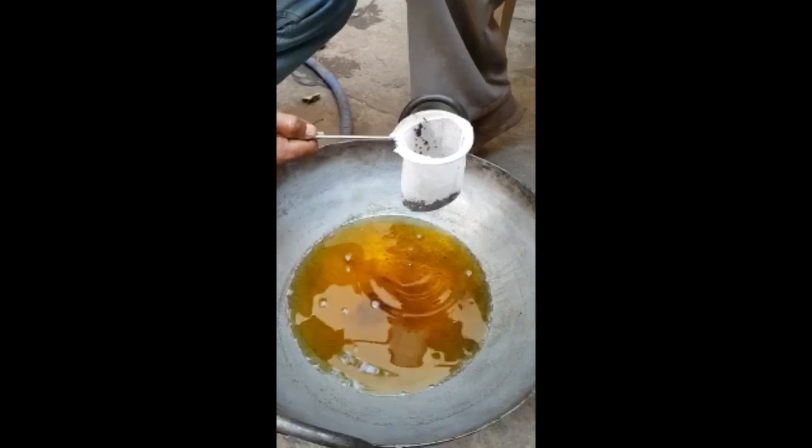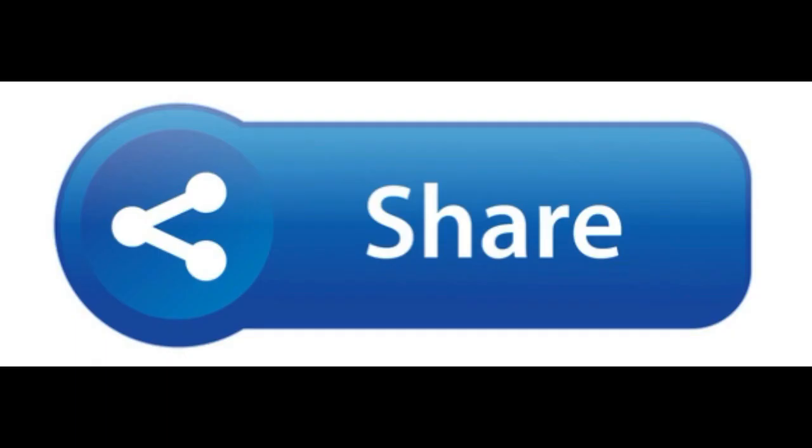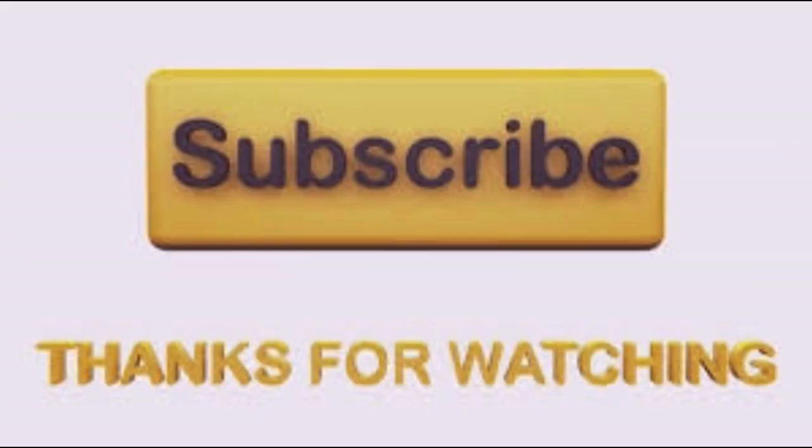Also, please like and share the video. If you are watching this video, subscribe to our channel. I'll see you in the next video.